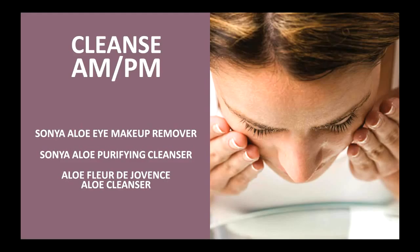We have three options: the Aloe Eye Makeup Remover, the Sonia Purifying Cleanser, and the Aloe Fleur de Jouvance Aloe Cleanser. Any three of these would be considered cleansing products. The Eye Makeup Remover is kind of a pre-step to your cleanser. For those of you who wear cosmetics, you're going to first remove the makeup from the eye area specifically. This product has been designed and formulated specifically for the eye area, so it is very effective in removing color cosmetics. Then you're going to wash the skin — circular motions, upwards and outwards — and simply rinse, both morning and night.